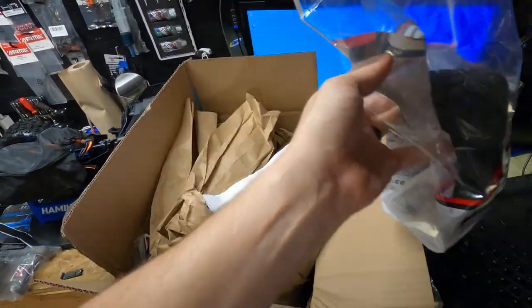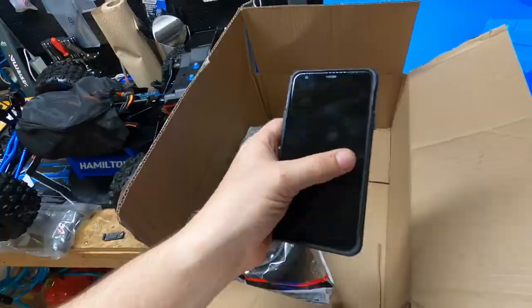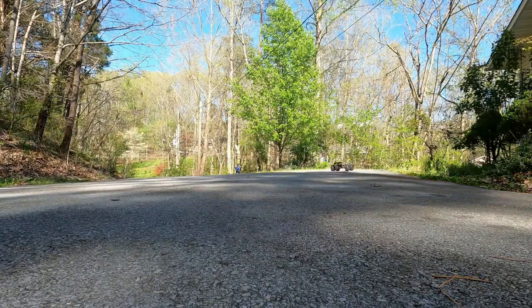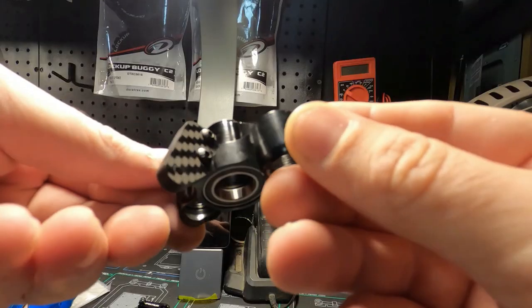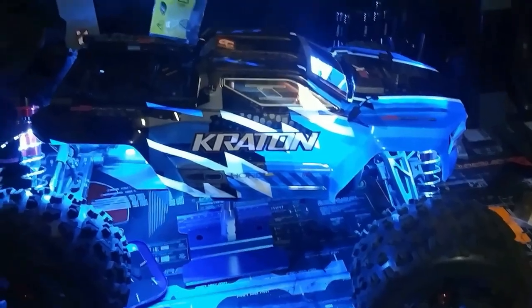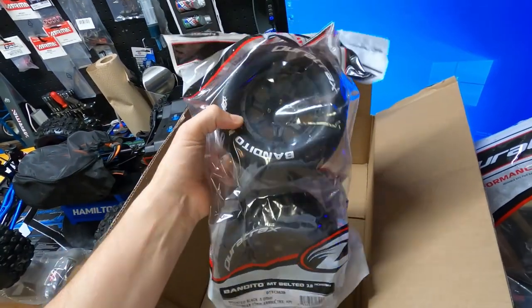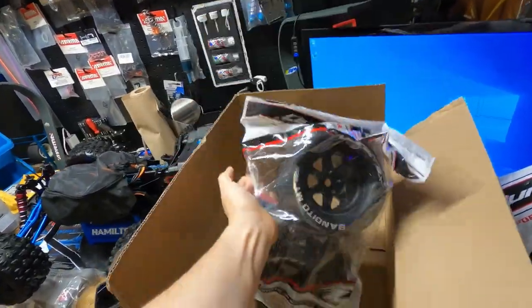Let's take the tires out of the box here — hey, there's my cell phone. By the way, I released a new video — check it out right there: RC crashes, slow-mos, and RC mishaps. Y'all need to check that out, that's pretty cool. Oh yeah, you gotta love new tires, man.